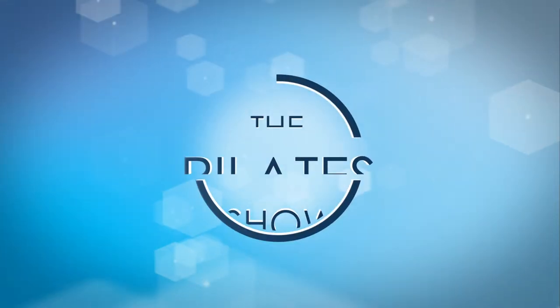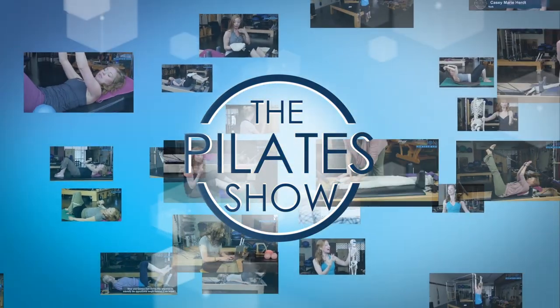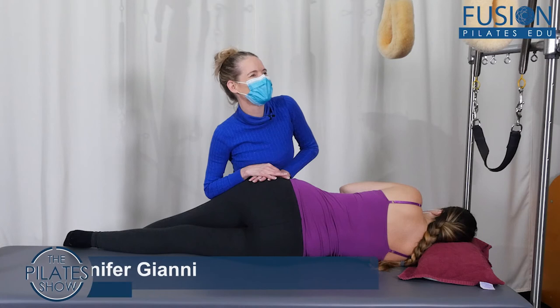Welcome to the Pilates show, where we explore Pilates tips and techniques to help deepen the skill level of the movement educator while having fun. Hi, Jen and Amelia here.